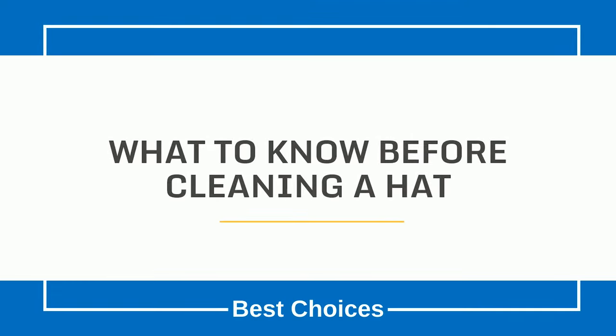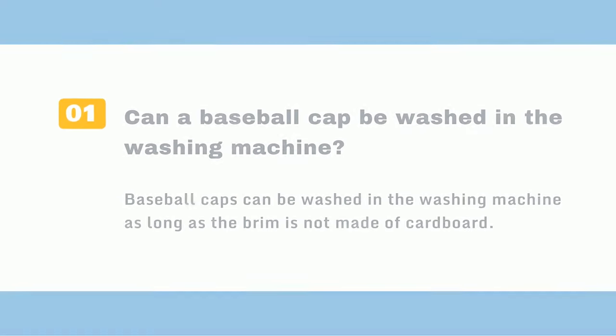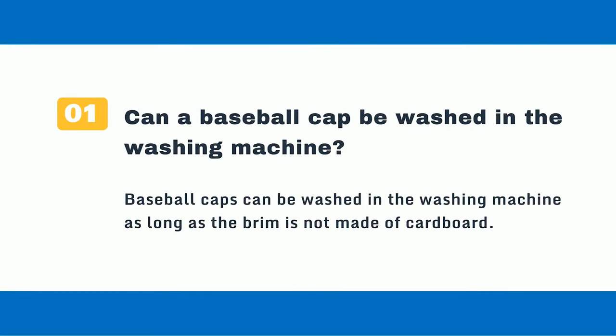What to Know Before Cleaning a Hat. Question 1: Can a baseball cap be washed in the washing machine? Baseball caps can be washed in the washing machine as long as the brim is not made of cardboard.